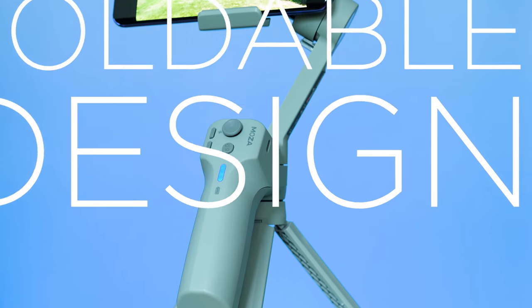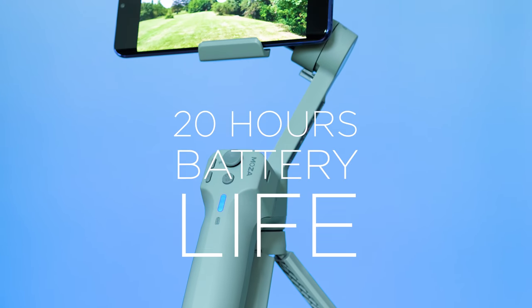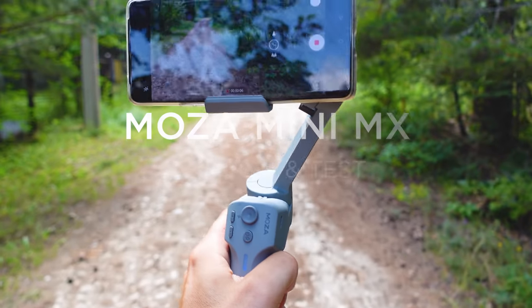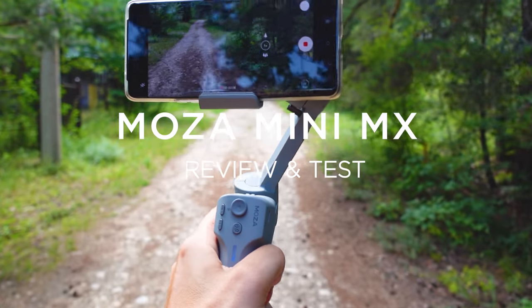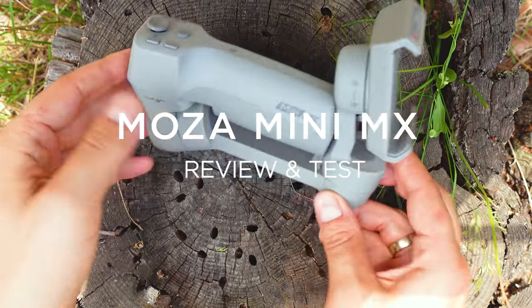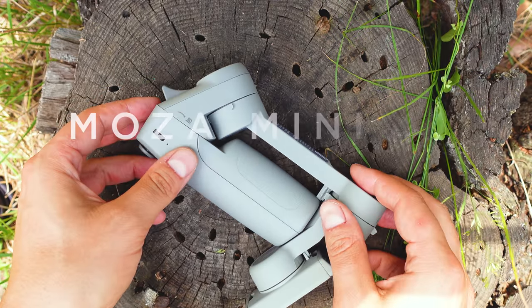Three awesome facts about smartphone gimbals in 2020: they often support the phone's native camera app, have a foldable design and mind-blowing battery endurance. And here's the latest contender for the next best one — it's called the Moza Mini MX.